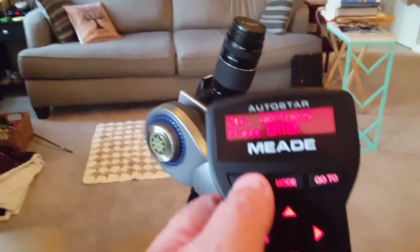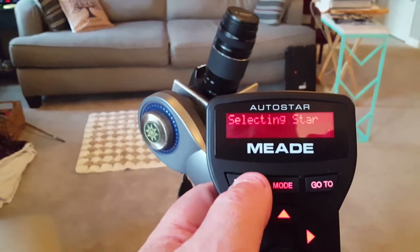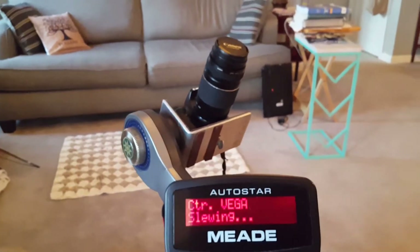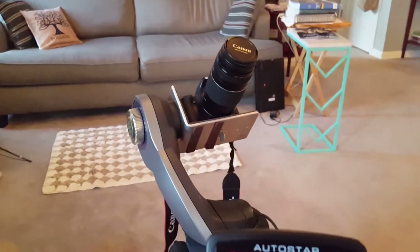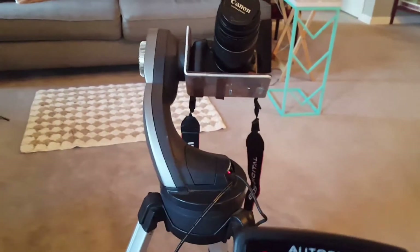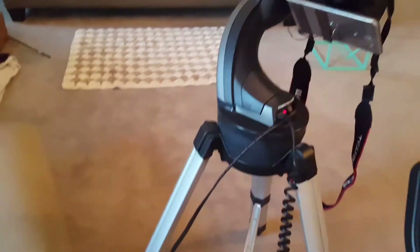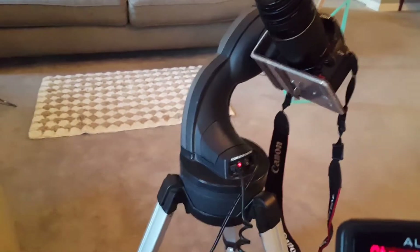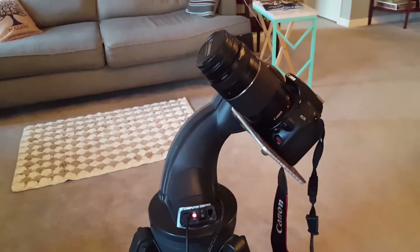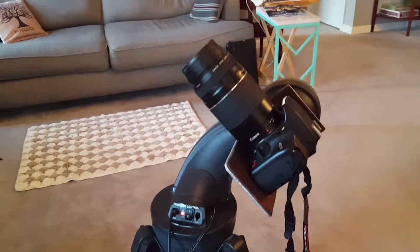It says Arcturus — I'll hit Enter. Now it's selecting our next star, which is Vega, so it's going to slew to that. This has been converted from a double-A battery compartment to a car cable battery that goes into an AC adapter.